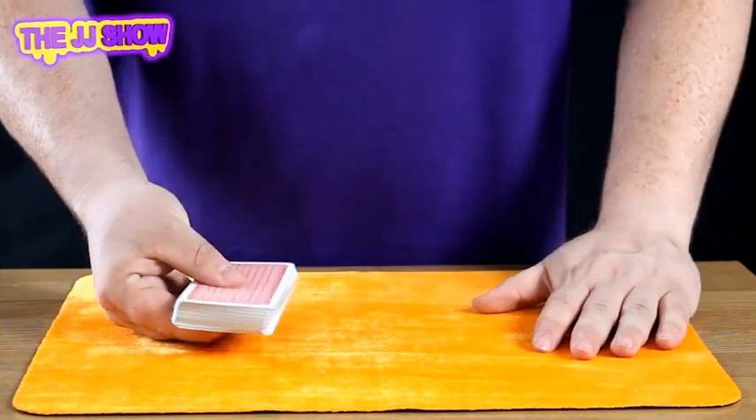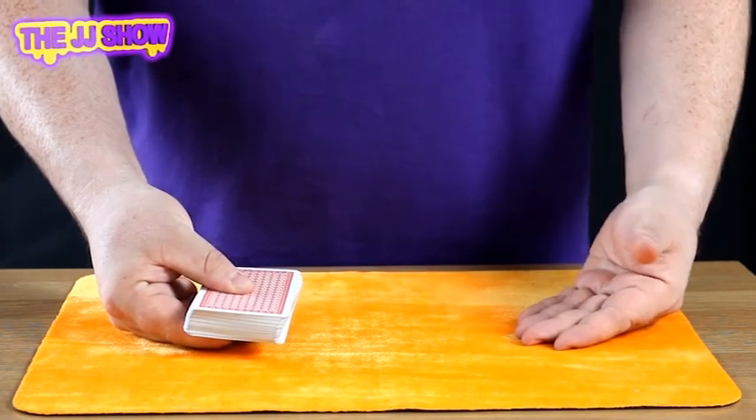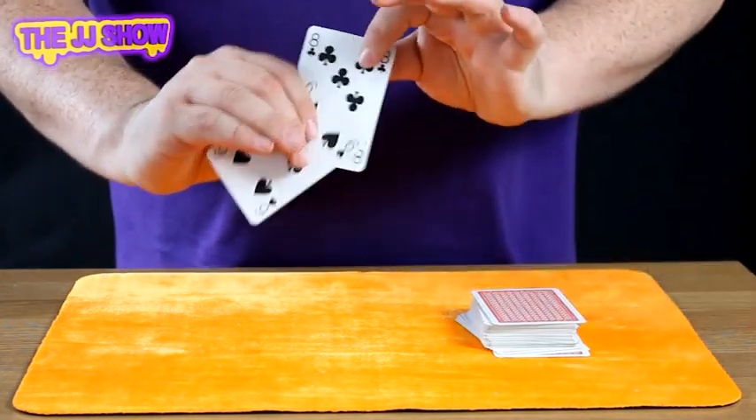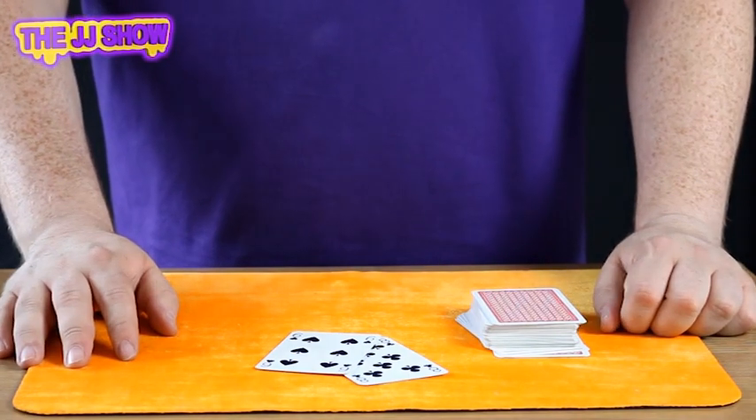To do this I'm going to take the cards and hold them in this hand. We're going to count to three — watch this. One, two, three. And there we have the eight of clubs and the six of spades. And that's jumping cards.